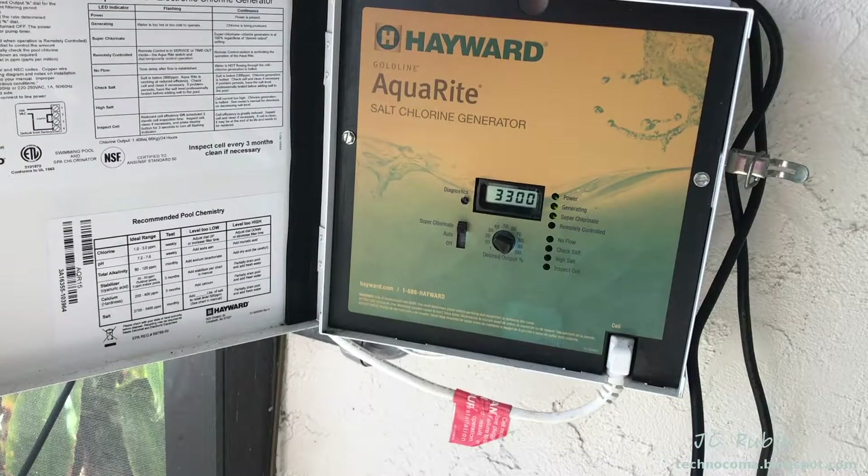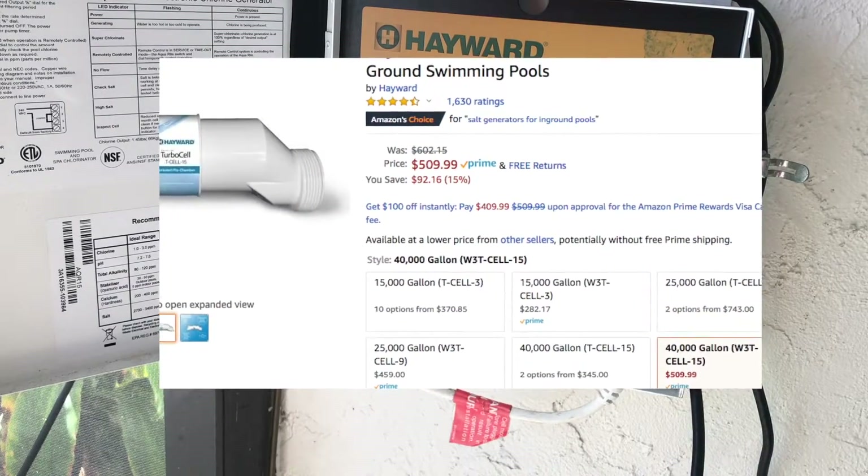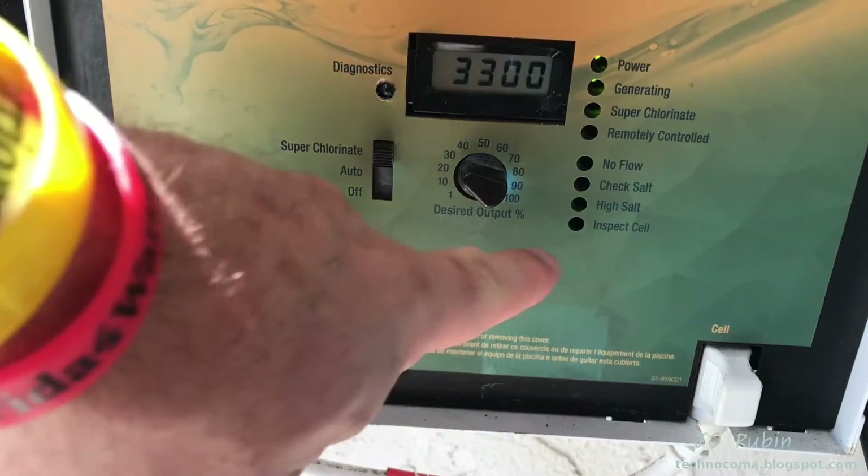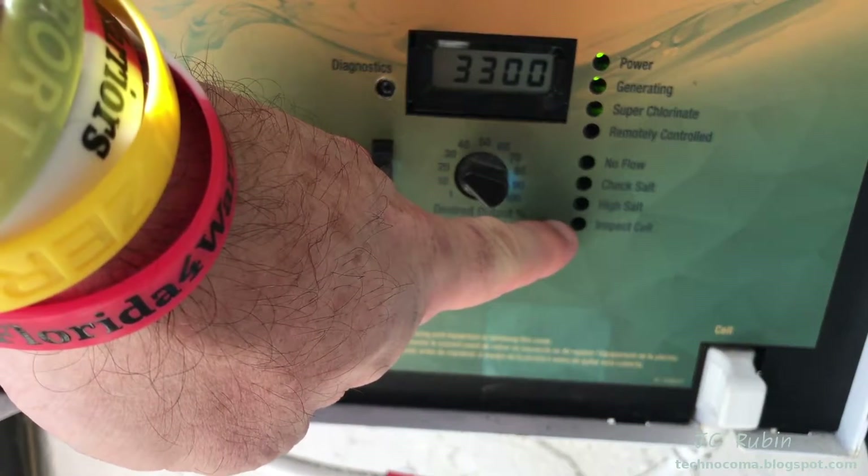Today we're going to go over basic troubleshooting steps to bring a non-functioning or incorrectly functioning salt cell back into full operation. Before you call out a service or needlessly spend over $500 buying a new salt cell, try these simple steps and repair it yourself for free. First and foremost, with regard to maintenance, you cannot ignore the inspect cell light.